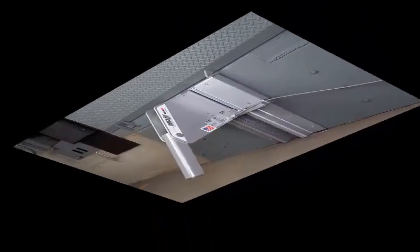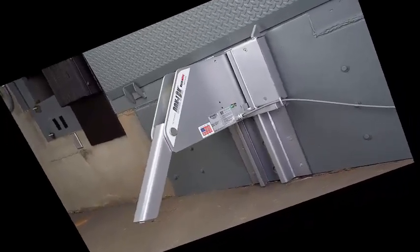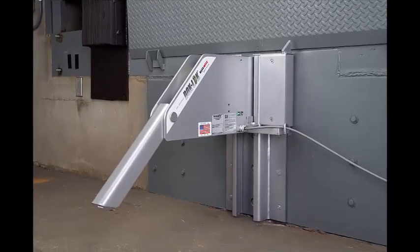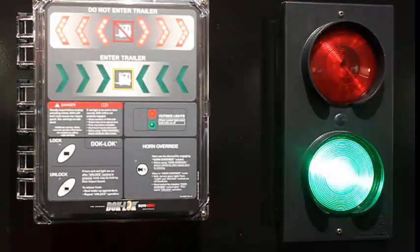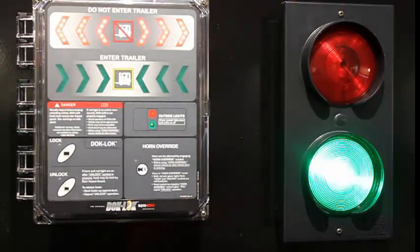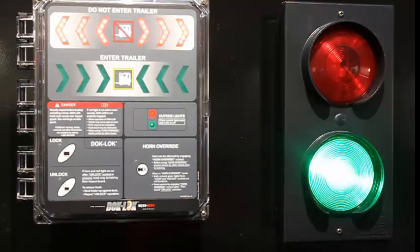In this video we will show you the proper operation of the Right Height VBR100 manual dock lock with the standard auto light package. In a stored unlocked position, the barrier will be retracted with the inside signal light flashing red. This indicates loading or unloading is not permitted since the truck is not secured against the building. The outside signal light flashes green, which indicates the vehicle may pull into or out of the loading dock bay.